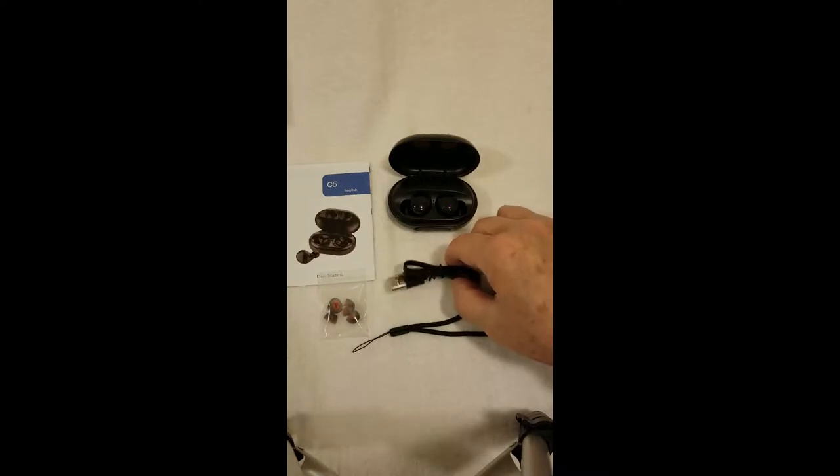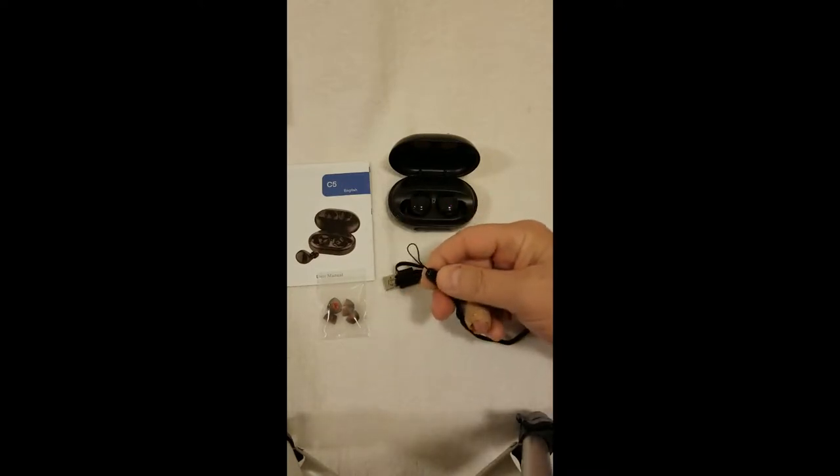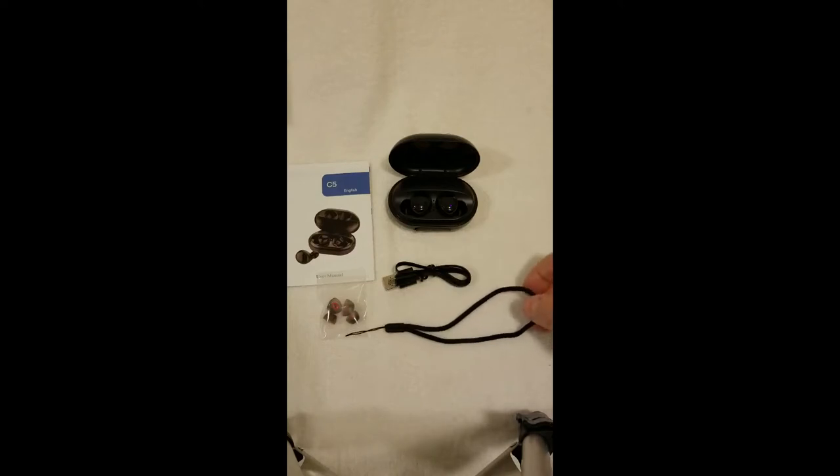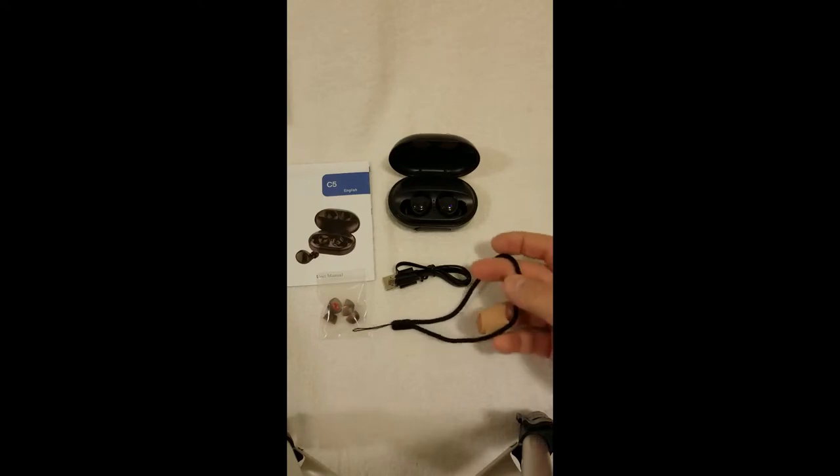It also comes with a charging cable and a lanyard, which is kind of a new thing. At first I thought, well, nobody's ever gonna use that. But then I thought, well, I don't know — a lot of girls run around and don't have pockets.